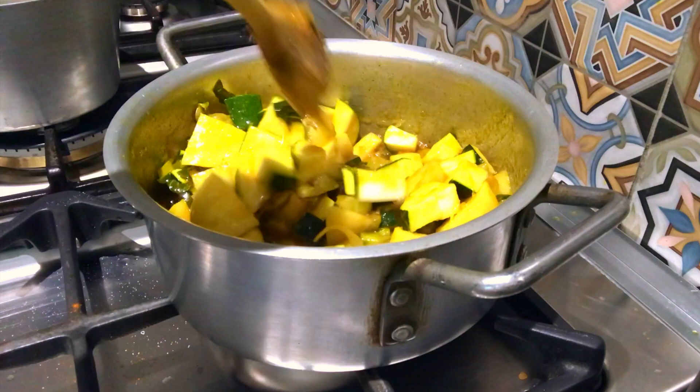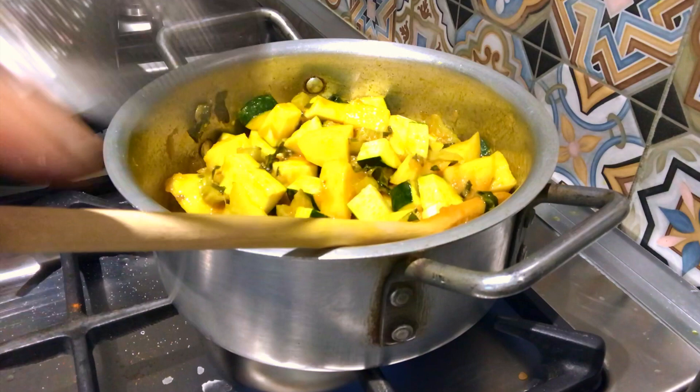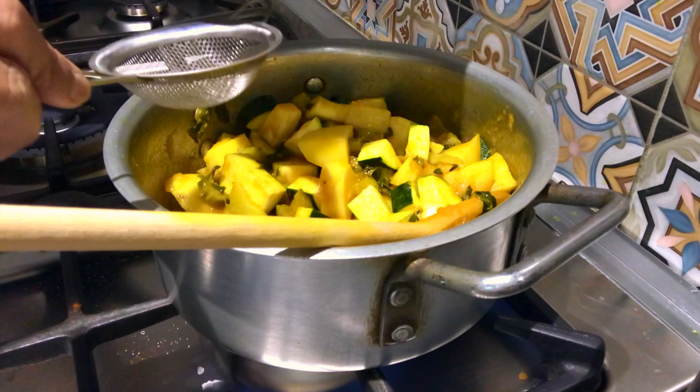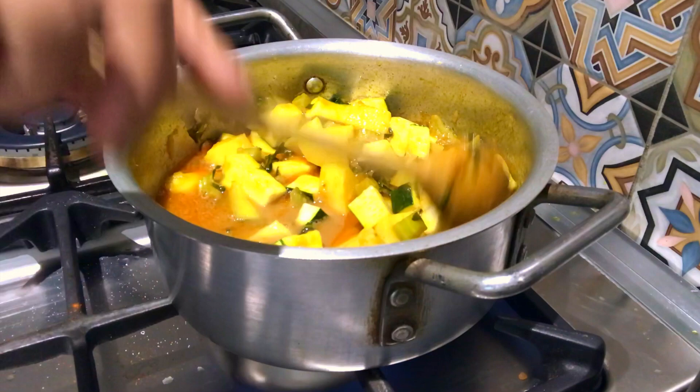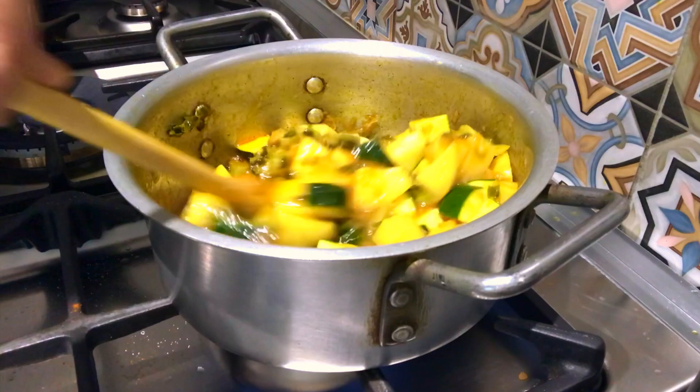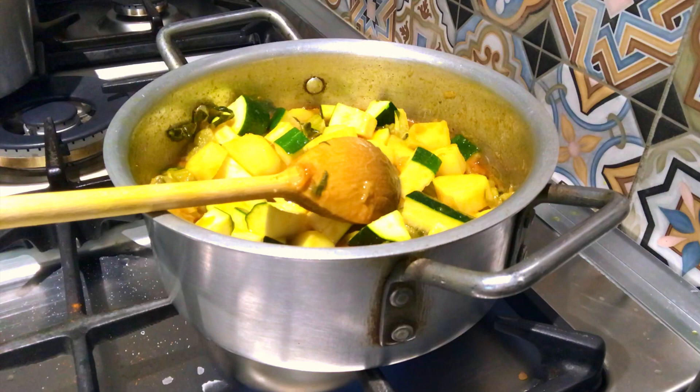Now we will be using the rice. We will boil the rice and mix it. I am going to cook for 3 minutes.